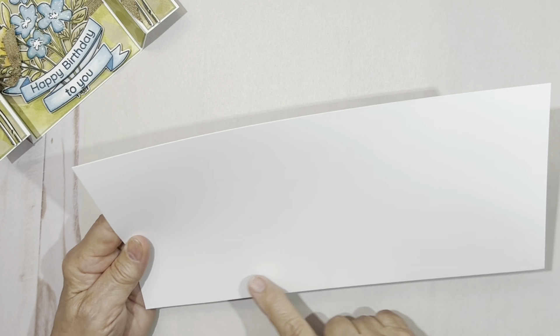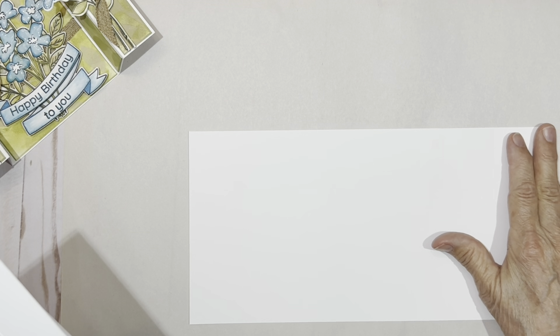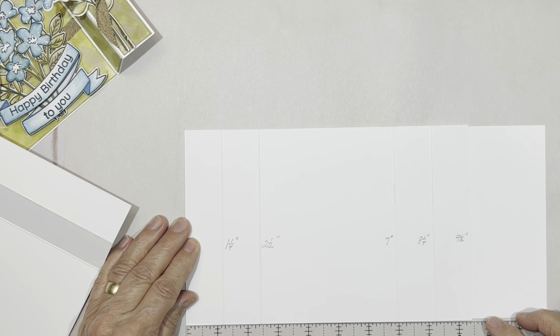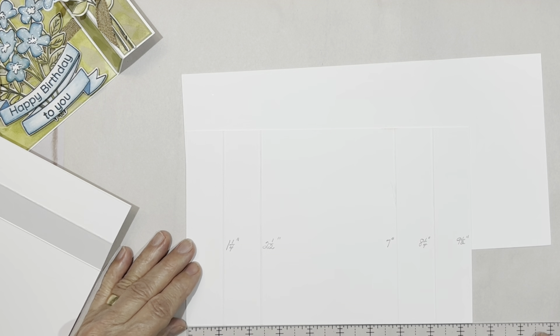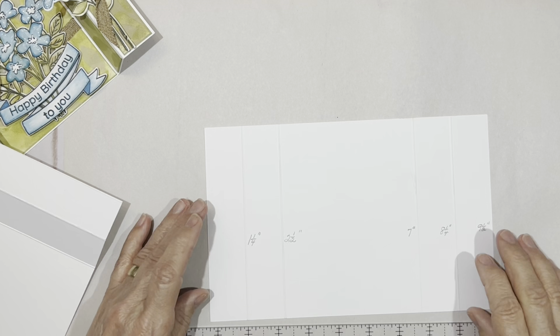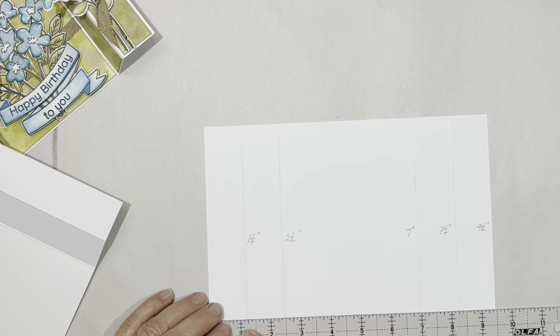You're going to start with a 6 by 12 piece of super stock. You're going to take that 6 by 12 — so a half sheet — and you are going to cut it so that it is nine and a half inches long. Then using your favorite scoring tool, I want you to score it at one and a quarter, two and a half, seven inches, eight and a quarter, and nine and a half.